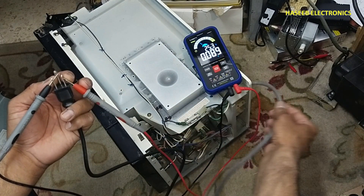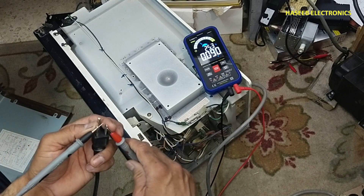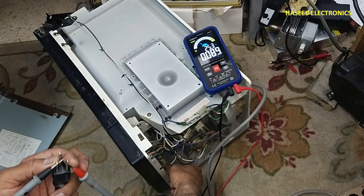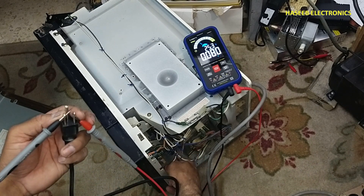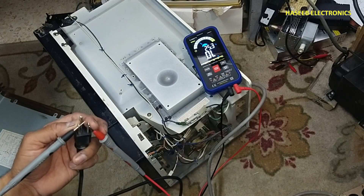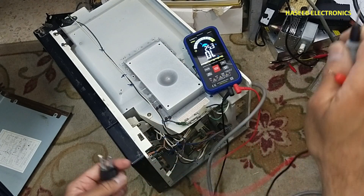This cable is clear — it has no short circuit. The next possible reason is this connector for the board. When I removed this connector, the short circuit finished. That means we have a problem in the front panel — in the control board.